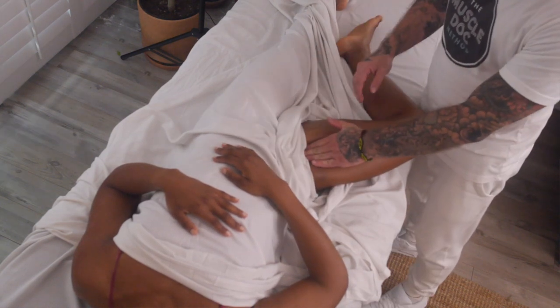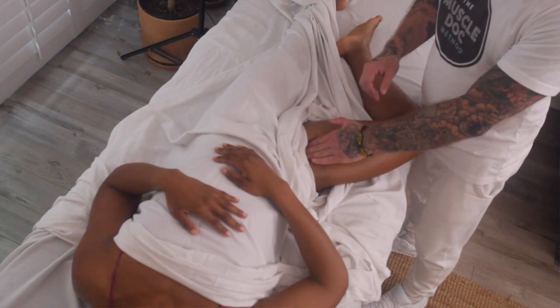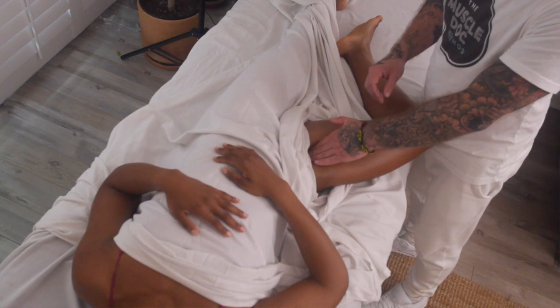What we want to do is take the pads of our fingers and sink into this little pocket here. You want to palpate first to find the pulse. And when you find that artery, you want to roll off the pulse, because the last thing you want to do is to actually be cutting off the blood supply here. So we want to roll off of that and find more of the soft tissue.